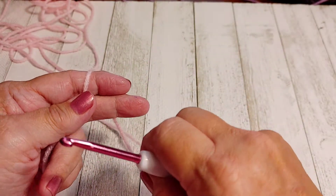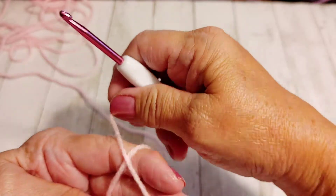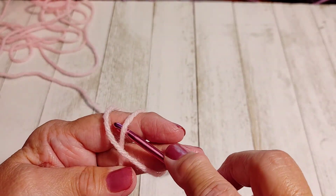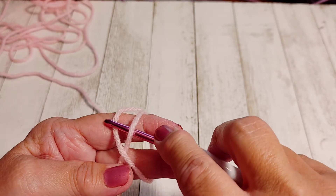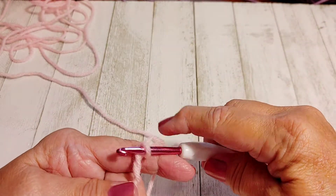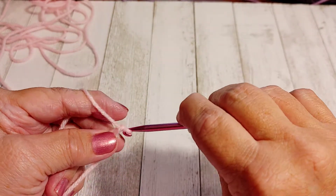To get started we're going to make a magic circle. For those that don't know how to do that: wrap your yarn around two fingers, make an X, take your hook and go under the one on the right, go over the one on the left, bring it under the one on the right, and grab hold of it.